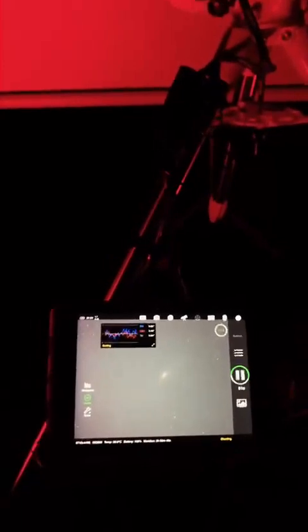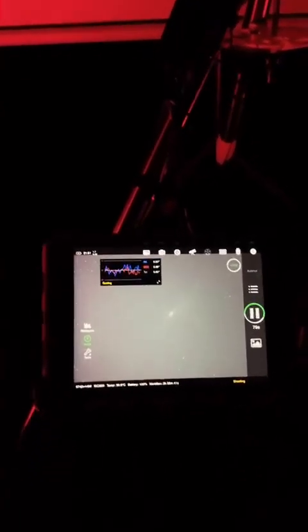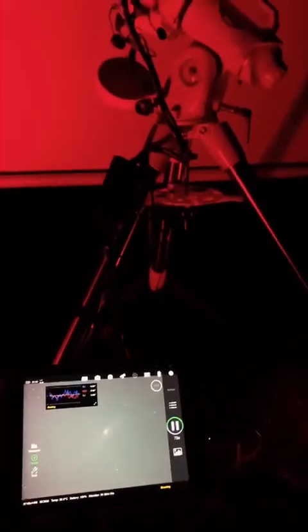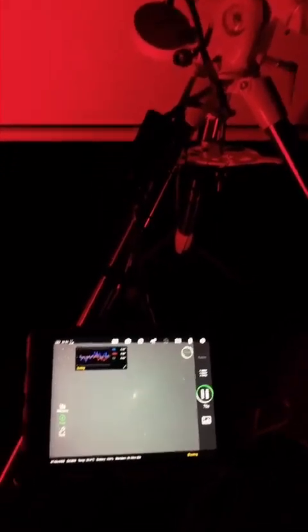I haven't done any tweaks on the EQ6R — it's all fully stock, no belt mods or anything like that. It's been running pretty good though. The next two things I want to get are the electronic filter wheel and a dedicated astronomy camera, like the ASI 2600 or something.